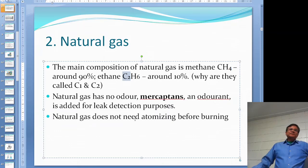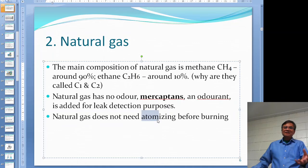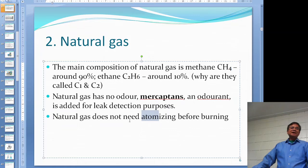For natural gas, it does not need atomizing before burning. Atomizing is a process where you break your fuel into small droplets — as with oil — and then burn it. It doesn't mean putting it into atom form; it just means really small droplets so you can burn it easily. Natural gas does not need atomizing — that's one of the good things about it.